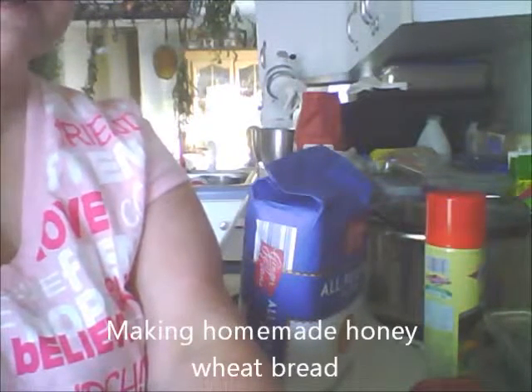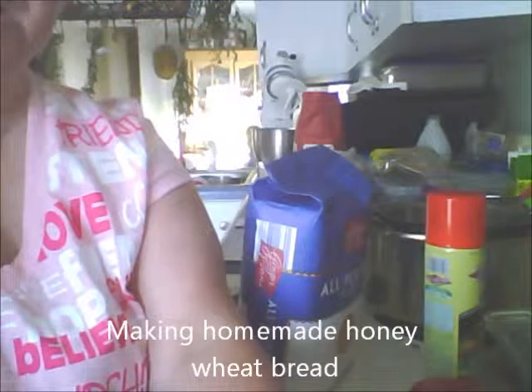Good morning, this is Maine Roses and I'm in the kitchen this morning getting ready to go out and do my hauls, but I wanted to get some homemade bread together. I'm making a honey wheat bread and I want to bring you guys along for this. I've got almost everything ready and I wanted to share the recipe with you, so come along with me and let's get started.